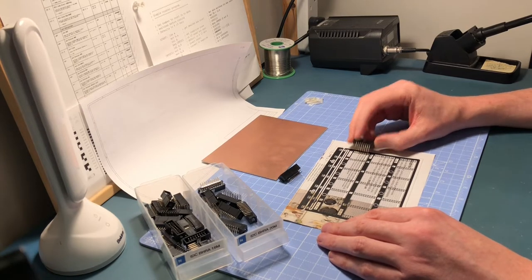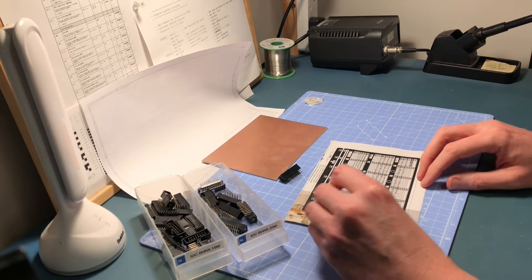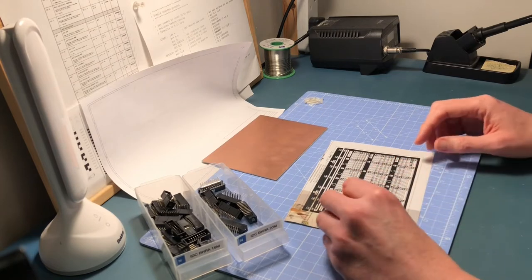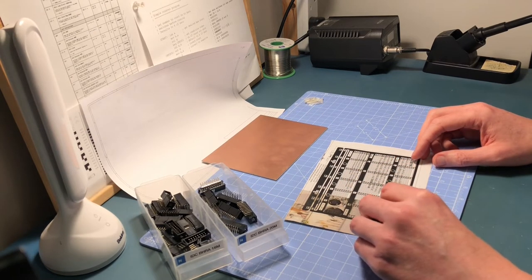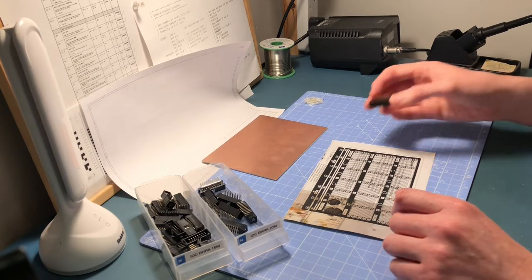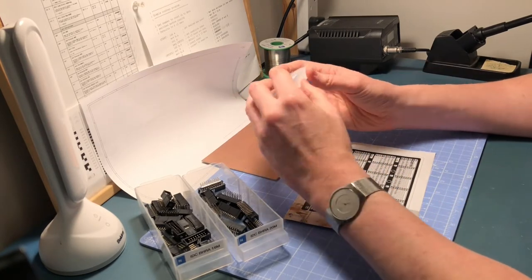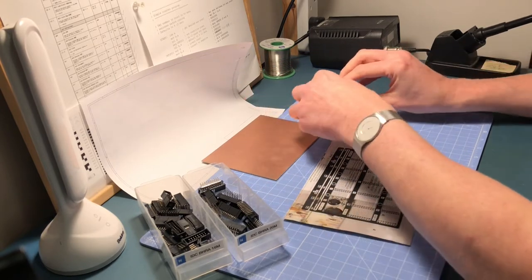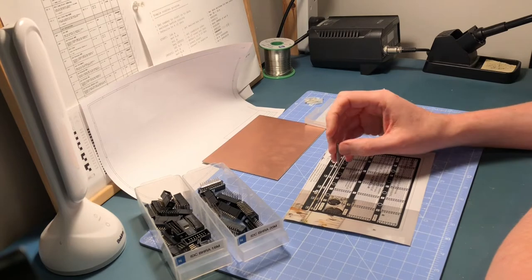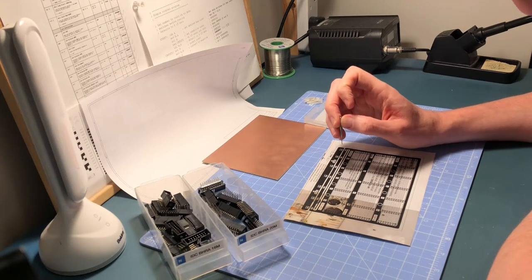So that looks good. I want to just check it in various places because if the paper went through slightly twisted it could mean these are slightly off. They're looking okay — the 16-way ones up here and the 20-way ones down here all look okay. What I've got here is a set of tungsten carbide drill bits — I'll put a correction on the video if that's wrong. The idea is I'll be drilling a hole through each one of these individual points, and that is going to be precision work — smaller than I imagined.